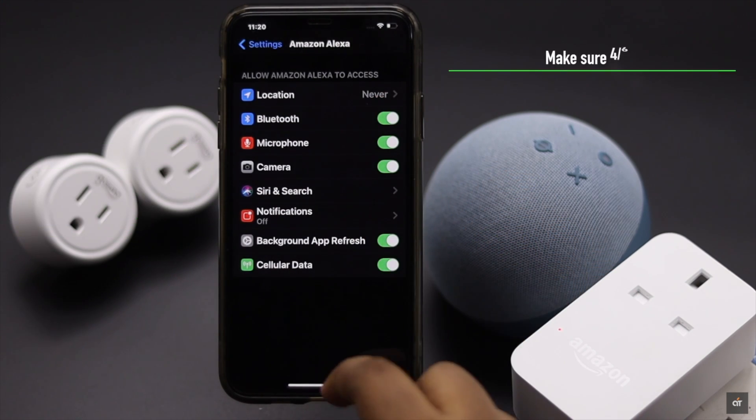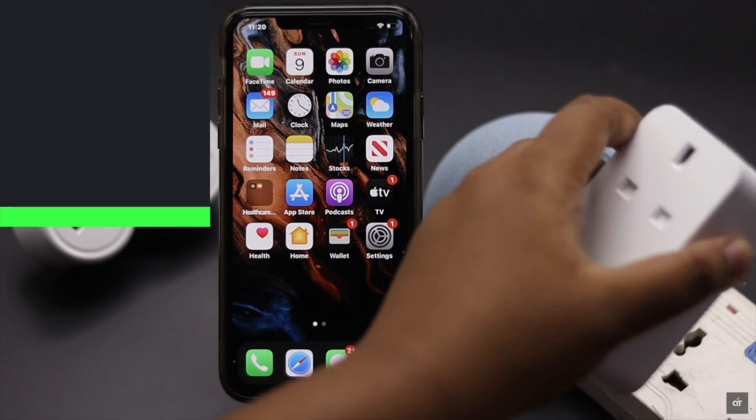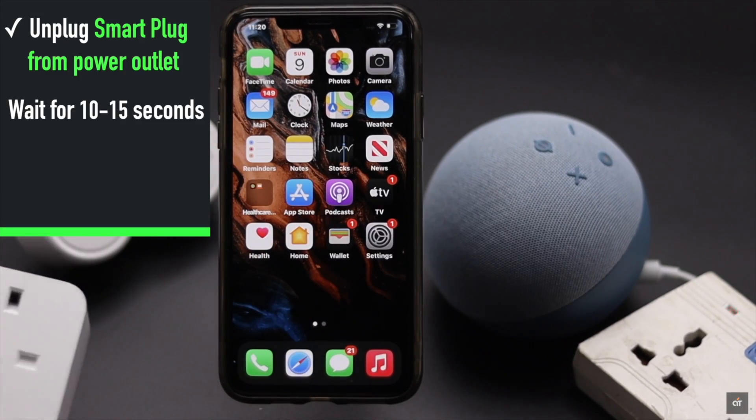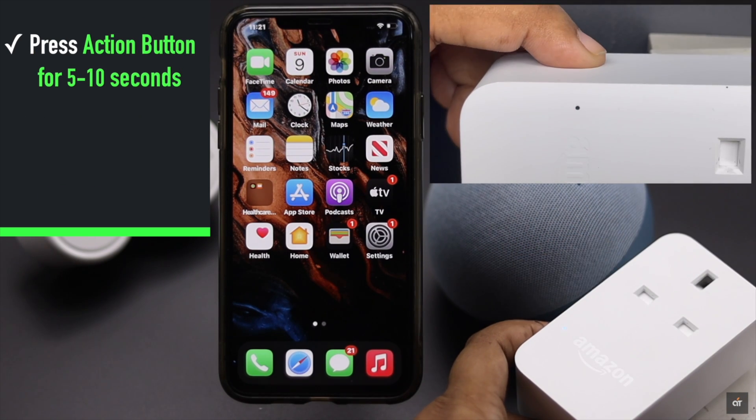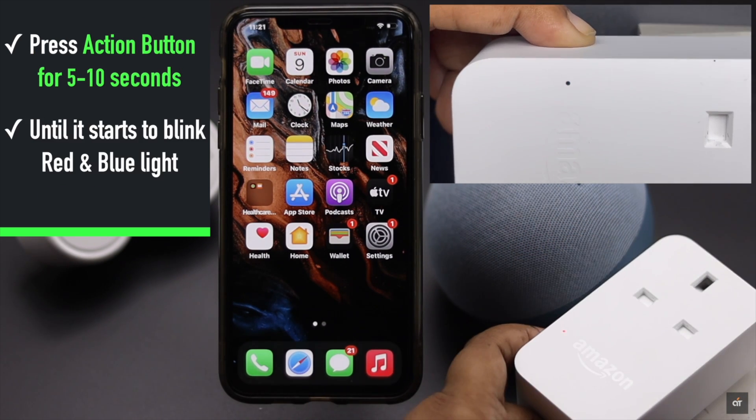If you're having trouble connecting the smart plug, you can unplug it, wait 10 to 15 seconds, then plug it into the power outlet again. Now press the action button for 5 to 10 seconds until it starts to blink red and blue light.